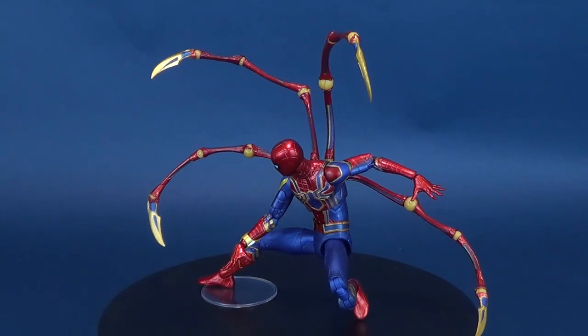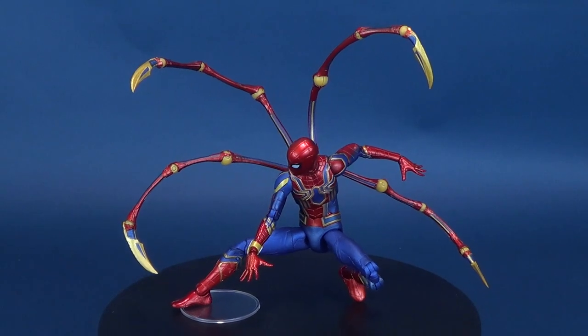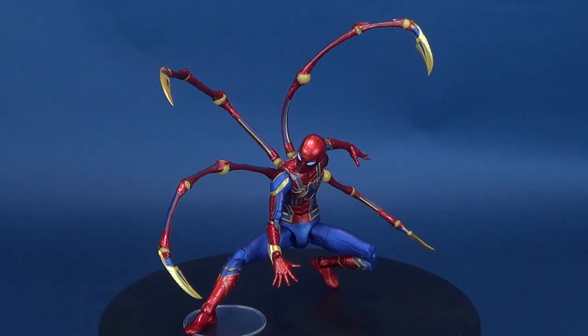Spidey gets himself an upgrade. Here's your look at the new Diamond Select. This is the Avengers Infinity War Iron Spider.